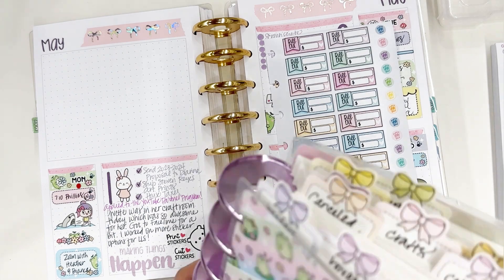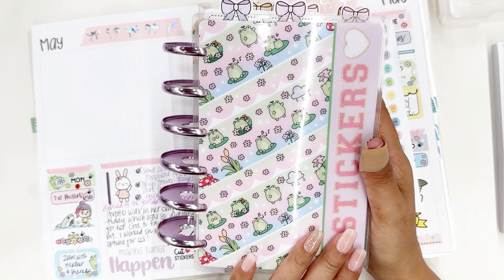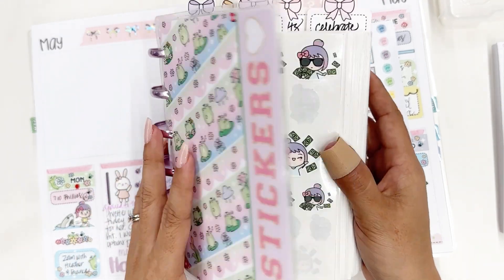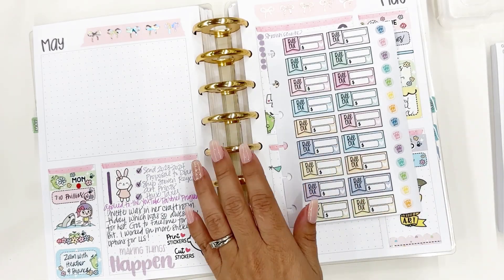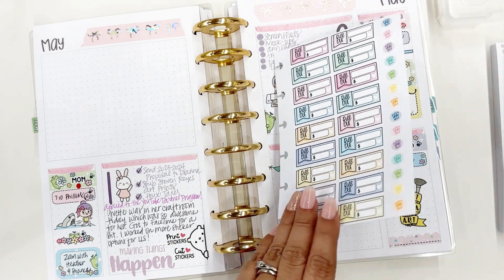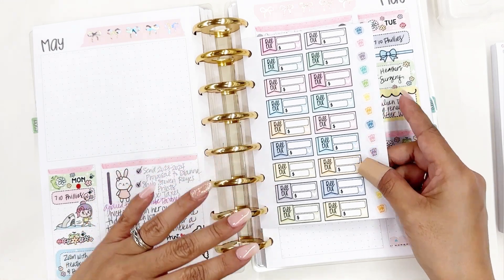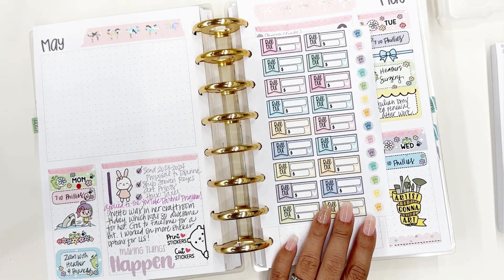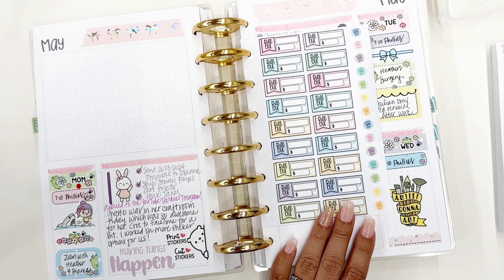In the store I will also have covers available — two different options that will fit really nicely over your four-by-six sticker collection. As time goes on and if everything goes well, I'll also add other things to the shop, like pencil cases that I make here in my studio, or personalized coffee cups with your name — just cute things that I love. If you love them too, you'll have an opportunity to purchase them.